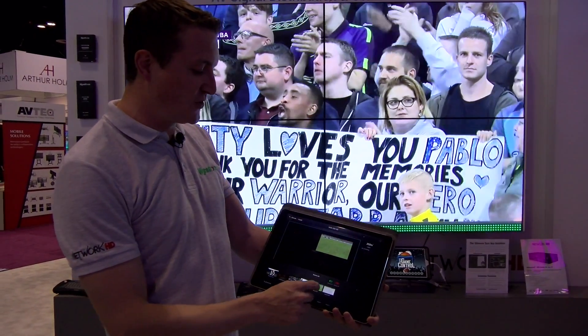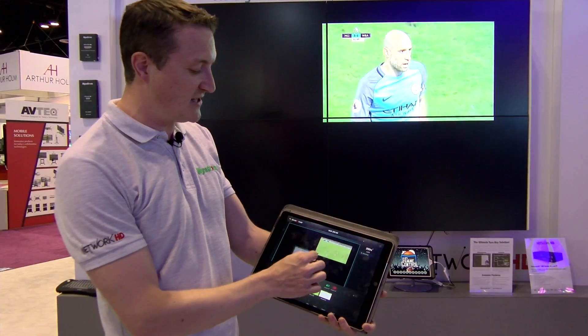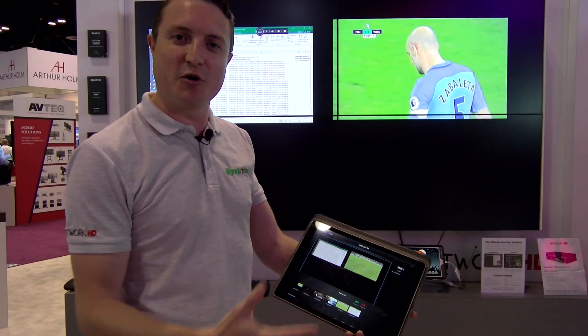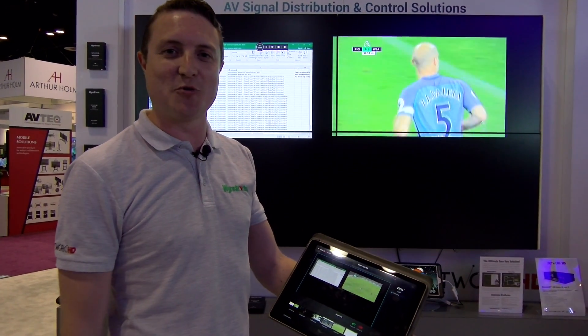You can have up to four sources on the screen at the same time, giving you the ability to position the units anywhere you want, all with control through the Touch app or through our API with drivers for all the major control brands.